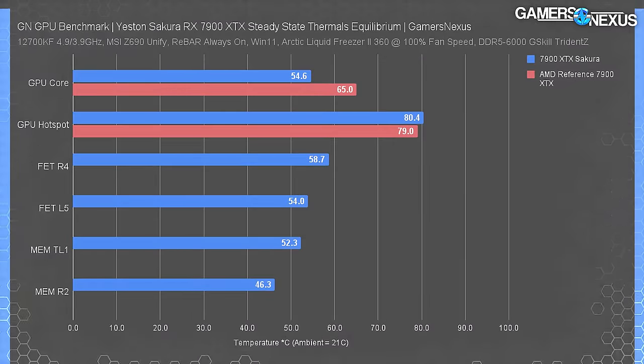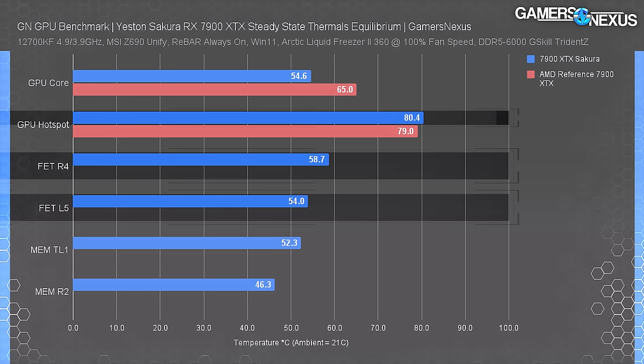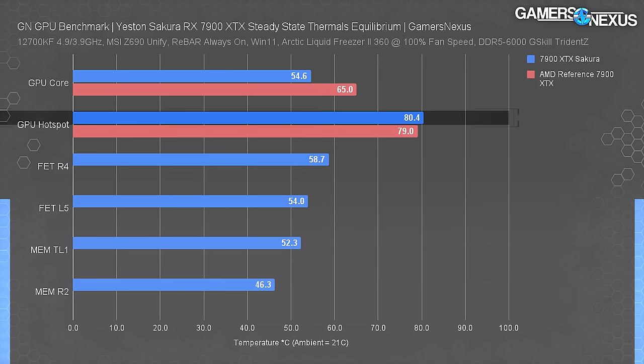Back to thermals, now with thermocouples. With the Sakura card we plotted a 55°C average for the GPU core, 80°C for the hot spot, and we measured two MOSFETs at 59°C and 54°C. These MOSFET temperatures are better than most cards, so all that airflow is definitely working even if it's a bit louder as a result. The real takeaway is that Yeston has a ton of room to decrease fan noise and fan speed without sacrificing anything relevant thermally - these MOSFETs are at least 50°C under spec. The GPU hot spot is the real problem and likely the actual reason they're running the V-BIOS fan curve so hard.